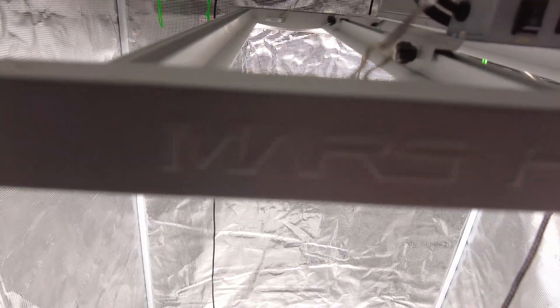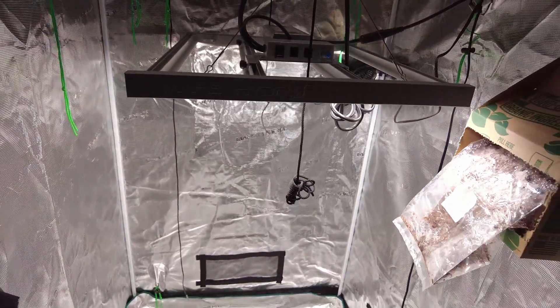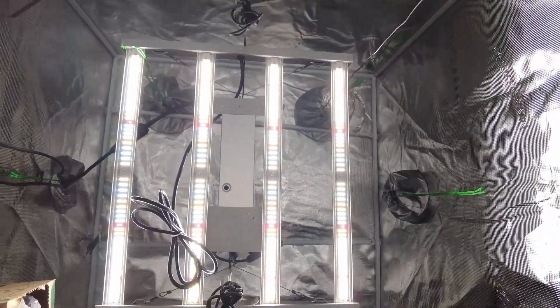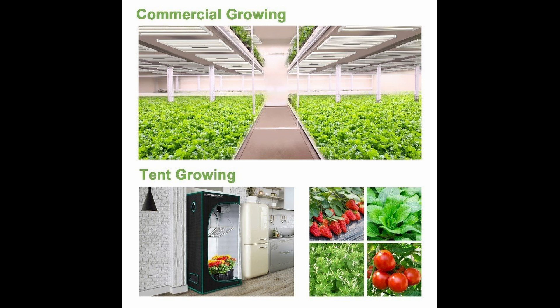Transportation time is about three to eight working days. Mars Hydro ships from local warehouses in the USA, Canada, EU, UK, Australia, and Russia. They will provide a tracking number for every order, and every order has a 30-day money-back guarantee.